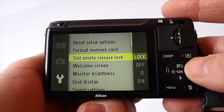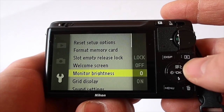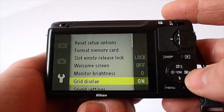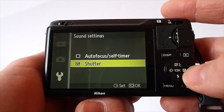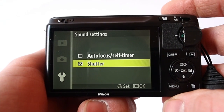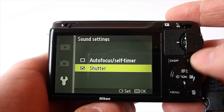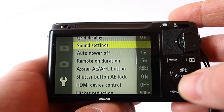In the other menu, you can format your memory card. Welcome screen — I leave that off so it starts up faster. Thirds grid display, very useful. Sound settings — normally I have these all turned off, but because it's quite hard to tell if you've taken a picture with the electronic shutter, I leave the shutter sound on. It's quite quiet, which is nice, and it doesn't tend to get in the way.